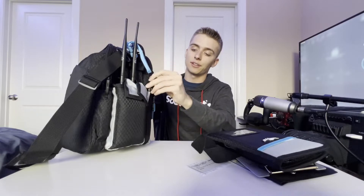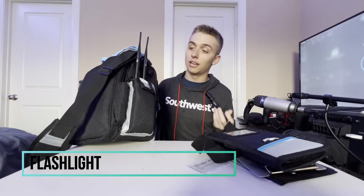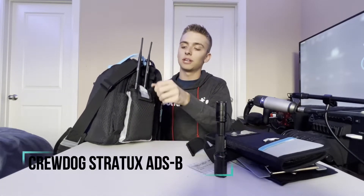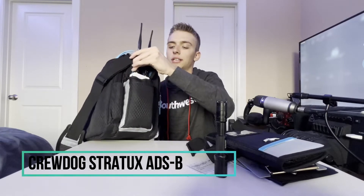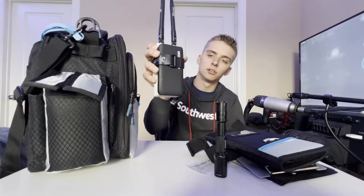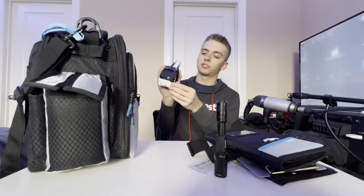On the other side I have a Sharpie — I never actually use it, it just fits right there. I also have a flashlight, which is really handy for a night pre-flight since there are some dark spots in an airplane. The last thing on the outside is my ADS-B from Crew Dog Electronics, which I mount to the glareshield with suction cups and power with a small power bank strapped onto it.